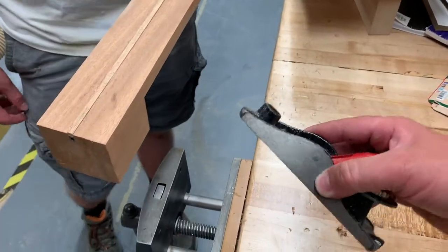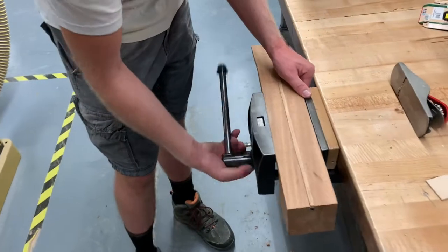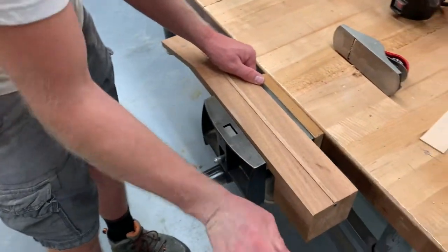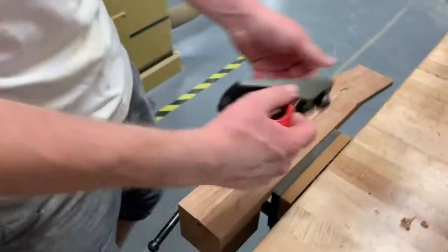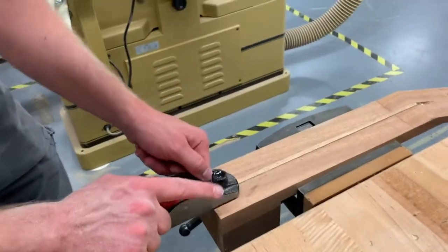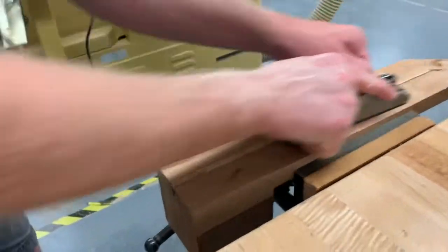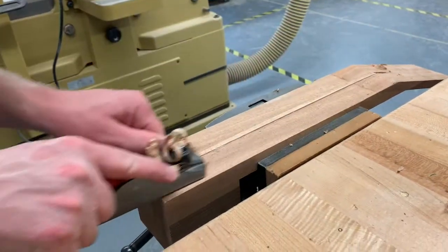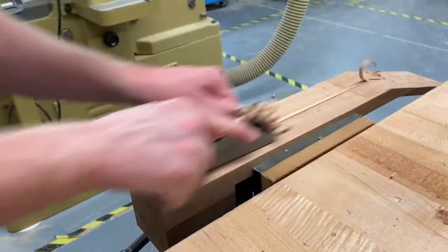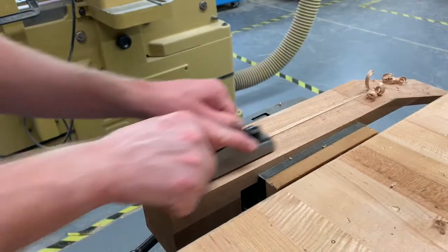An easier way is to take a little block plane or any hand plane and just plane it down. Come to a bench vise and just put your neck in the bench vise, have it be sticking up a little bit proud, and then take a little block plane and just plane it down until it's nice and even — just long strokes all the way along the whole thing. You can still do a little bit of sanding to touch it up to flatten it out even more if you need to.